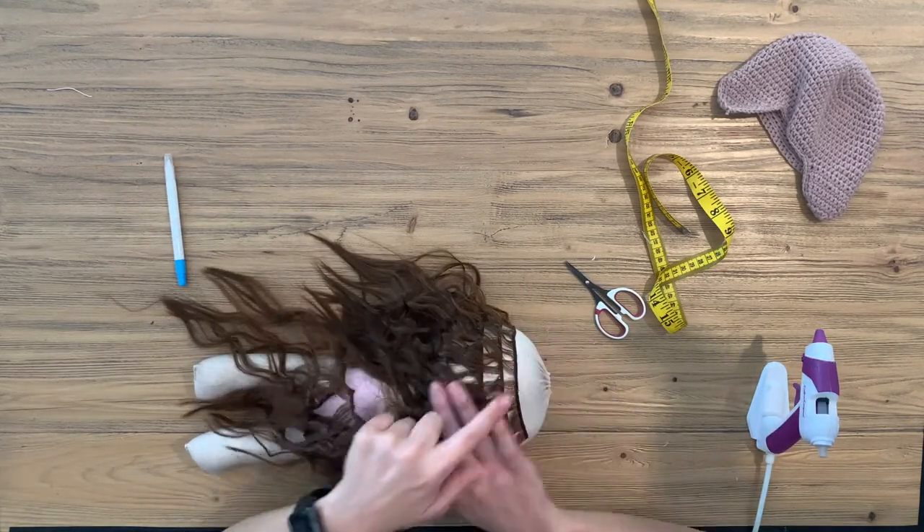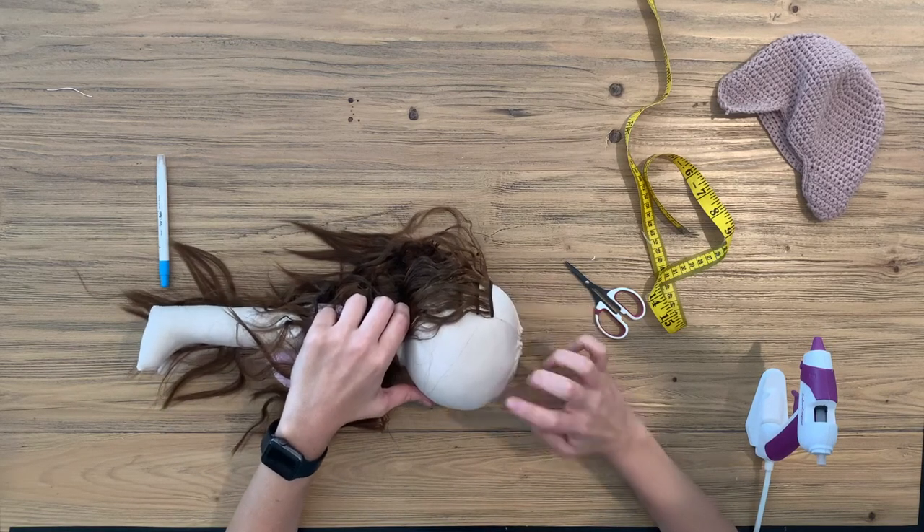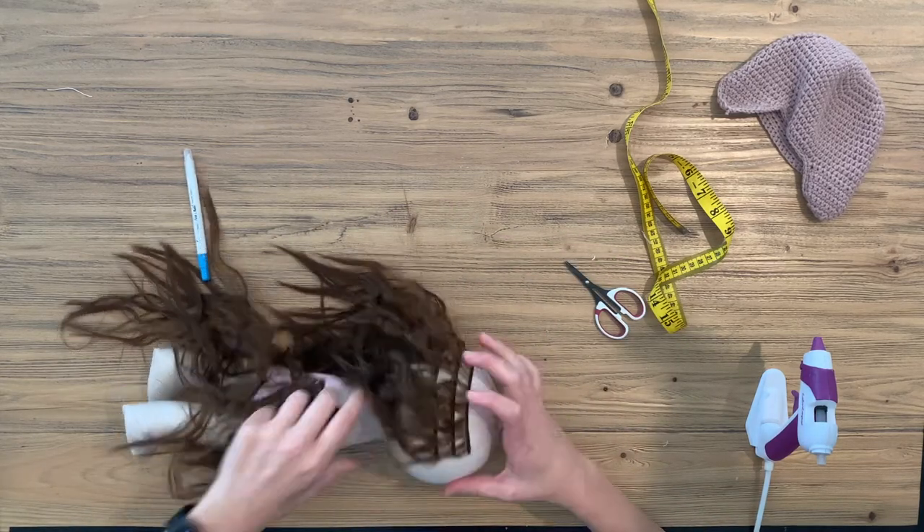We're now going to start with our last row here. You will see we are at the 12 centimeter hairline. So what we'll do is take it all the way around and continue to the front.